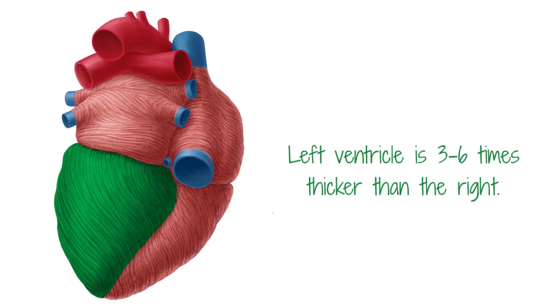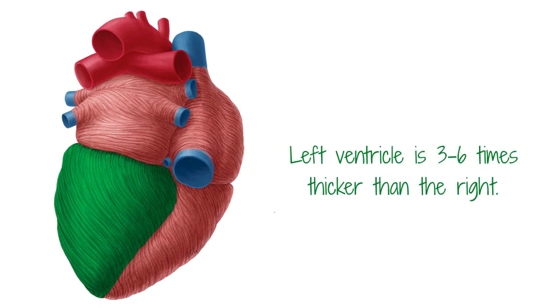The left ventricle is three to six times thicker than the right. The reason for the increased thickness of the left ventricular wall is that it has to be able to withstand the five times stronger contraction forces and blood pressure needed to propel the blood around the entire body without having it stall or collect anywhere.